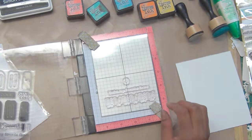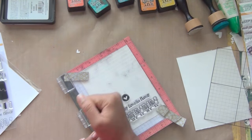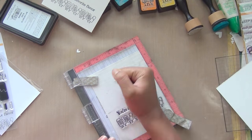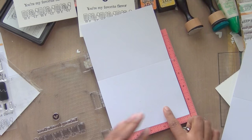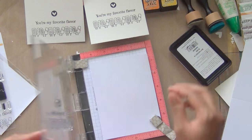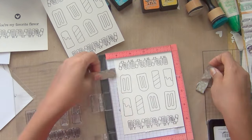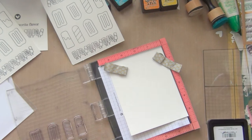I'm using the Misti for stamping and a grid metal to keep things properly in place. I'm using Simon Says black ink, which is waterproof, and Bristol white smooth watercolor card. I already cut out my panels in the desired card shape — A2 — and I'll put all these on the A2 pre-folded card base. I have both white and off-white card bases, and I will stamp some images inside as well to match the outer stamping image.